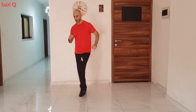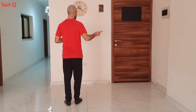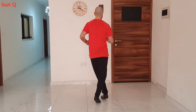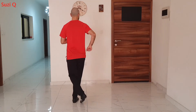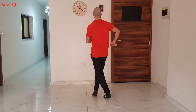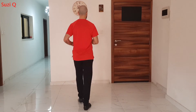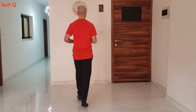Welcome back. Today we are going to see the CCQ and all the variations on this step. CCQ: 1, 2, 3, 5, 6, 7. We are going to travel on the right: 1, 2, 3, and now on the left: 5, 6, 7. Basic step: 1, 2, 3, 6. CCQ: 1, 2, 3, 5, 6, 7.